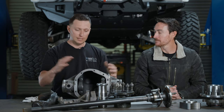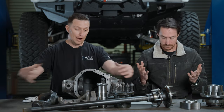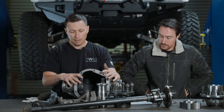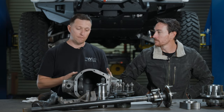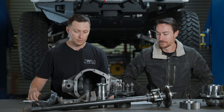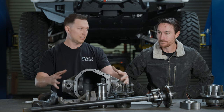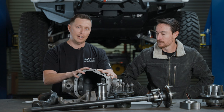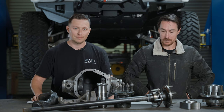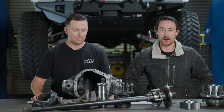A third-member style differential — also called dropout or banjo — is going to be a casting as well, or in racing, billet. The actual housing will be sheet metal or formed metal, like on a Toyota or a regular banjo Ford 9-inch. The gearbox itself removes from that housing, keeping your ring and pinion set up together independent of your tubes, center section, and shafts. It's a big plus for serviceability and weight reduction, but the trade-off is that the Salisbury casting adds a lot of material and rigidity in one shot.